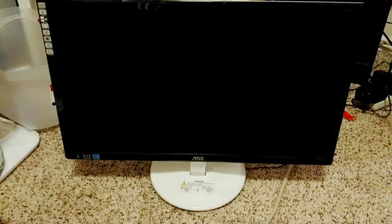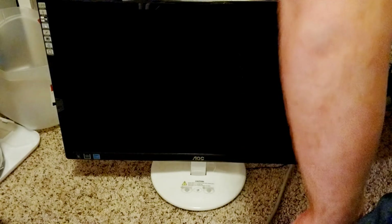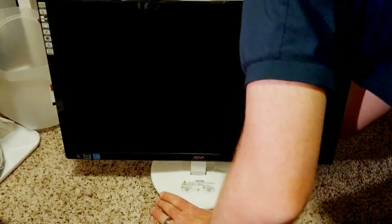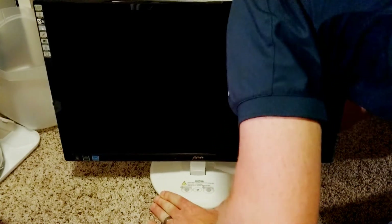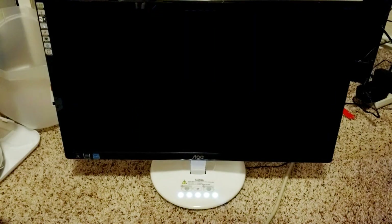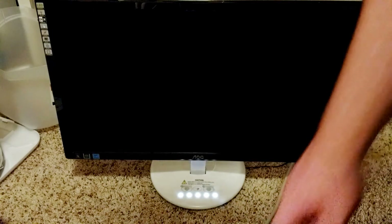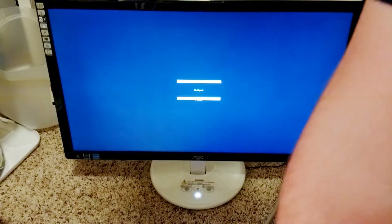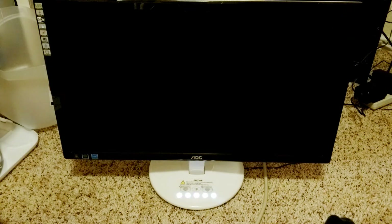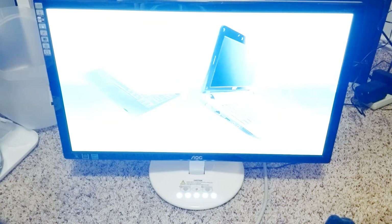It's all back together — moment of truth. Look at that — there it is. Working like a champ. Beautiful!